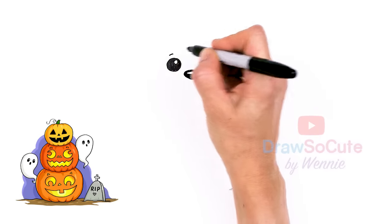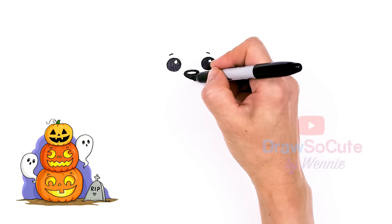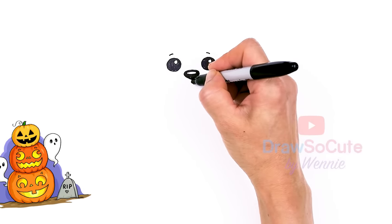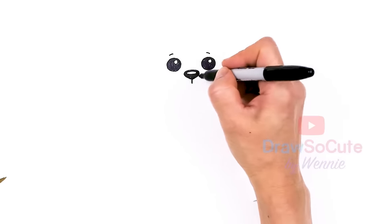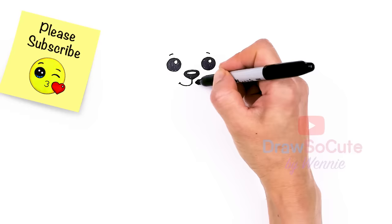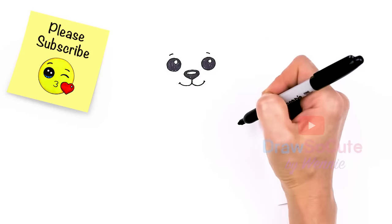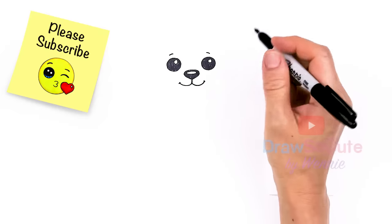Now come above each eye before I forget and just draw a soft curve. Then let's come back to the center right here at the bottom and draw a straight line down, then curve up on both sides. Cap it off to make a very happy puppy. Aww, so cute already, right?